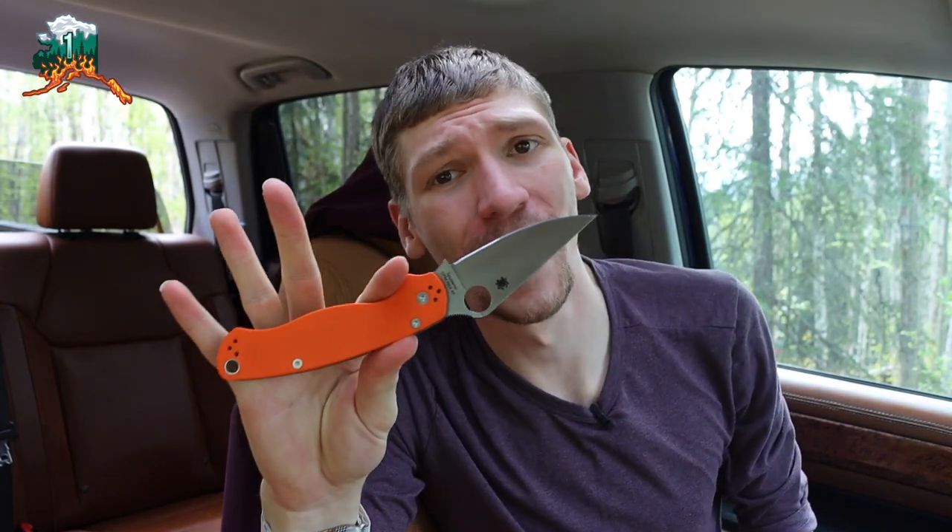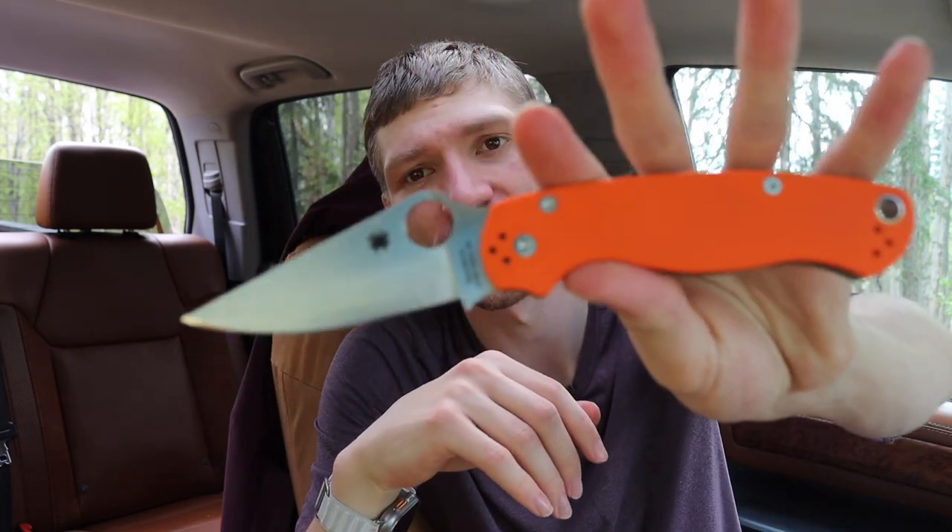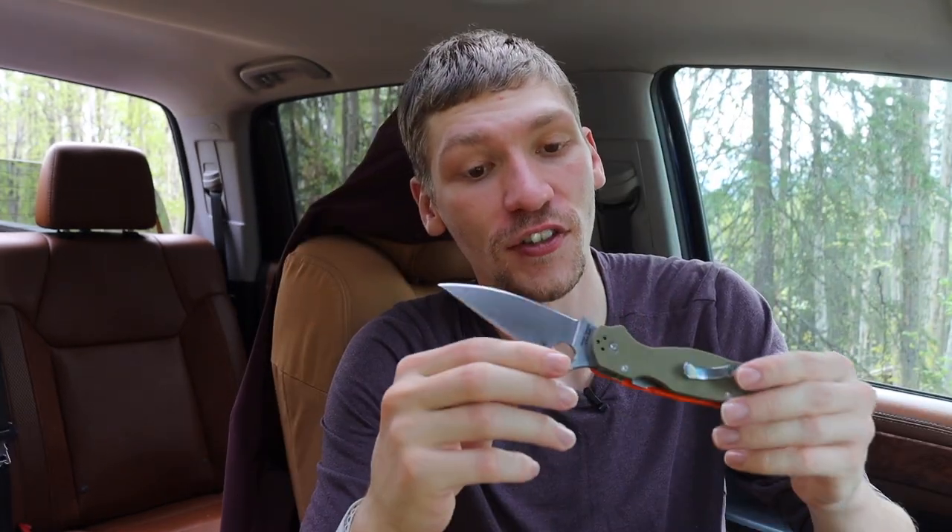Today we're going to talk about some super slicey knives — some of the sliciest in my collection. I have many different EDC knives not only because I love to collect them, but also because I use different knives in different ways and for different purposes. Some are more industrious, some you can't be as rough on, but I have some really great slicing knives in my collection.